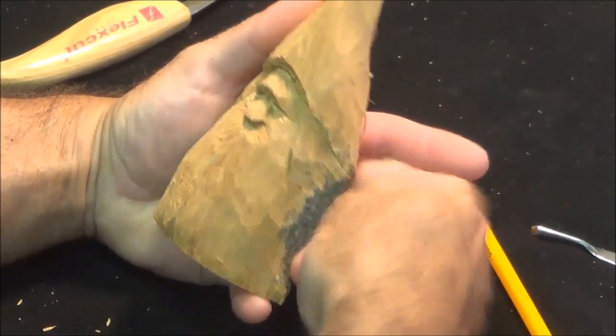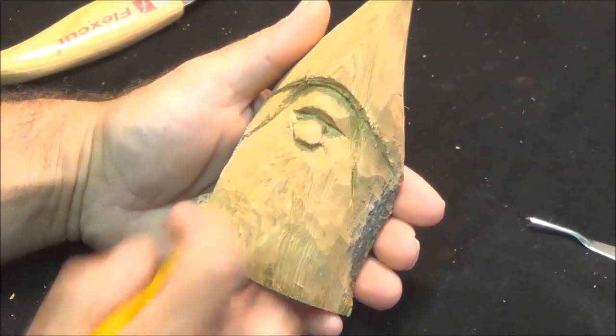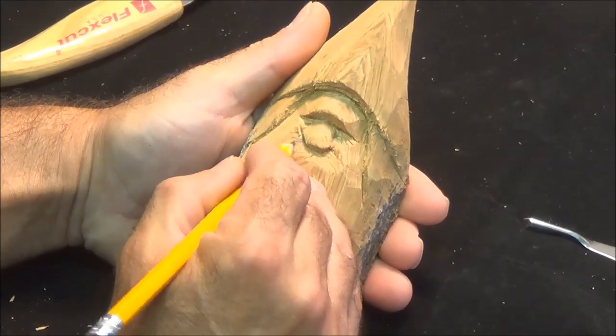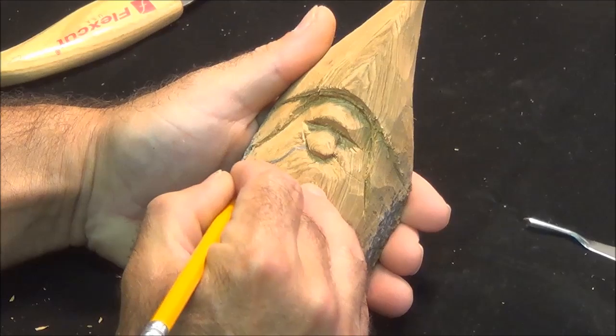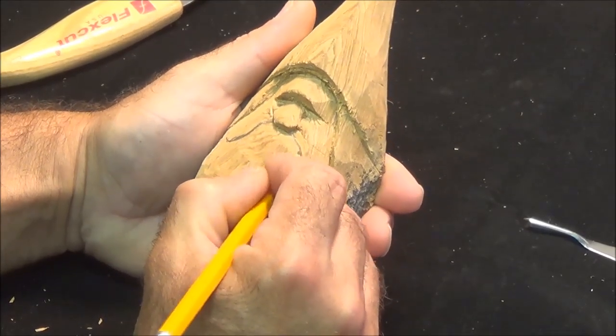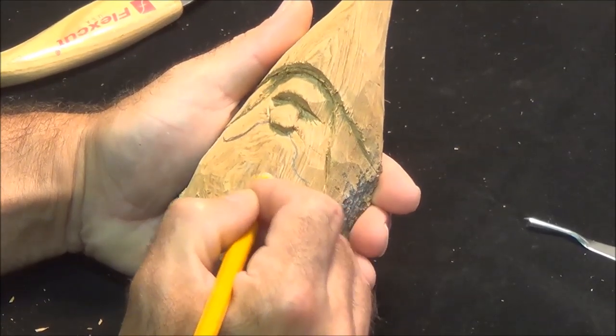We're ready to put some lines on for our mustache — figure out where we want to put that. I'm going to come up with my pencil and just draw in what size mustache I want, about where I want to put it. Give it a little curly one.